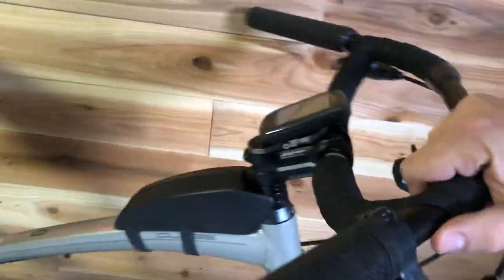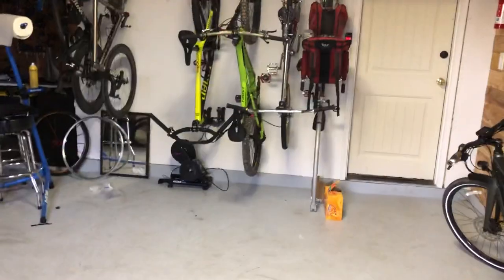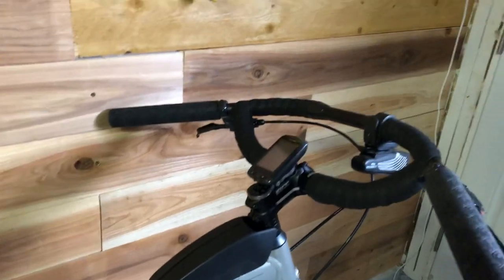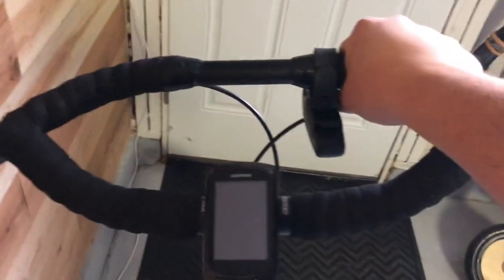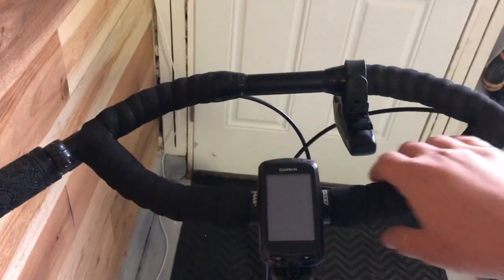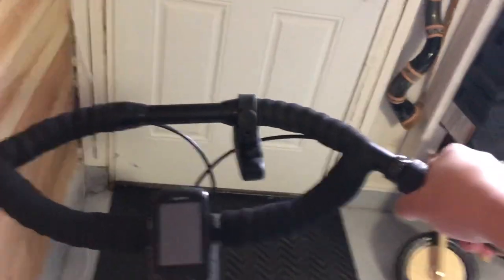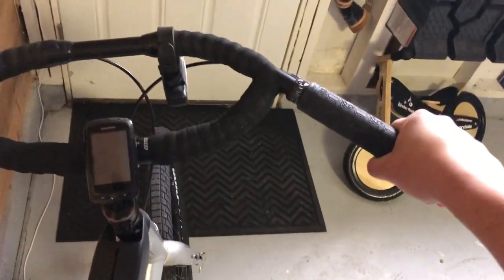I love the Jones handlebar. This is the raised version — a little higher. I have the flat version on my mountain bike over there. When I'm going fast downhill I hold right here; when I want to be aerodynamic and comfortable I hold right here; and going downhill you hold back here with your back up. It's fantastic.